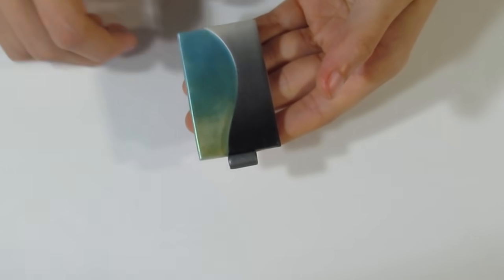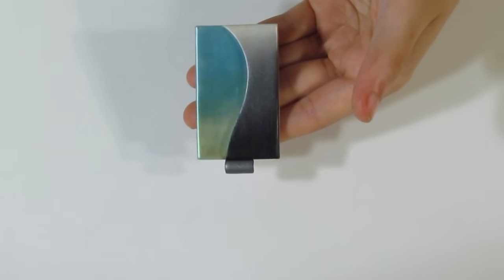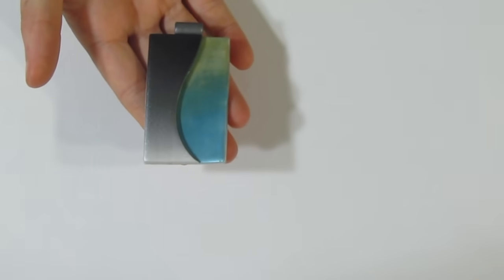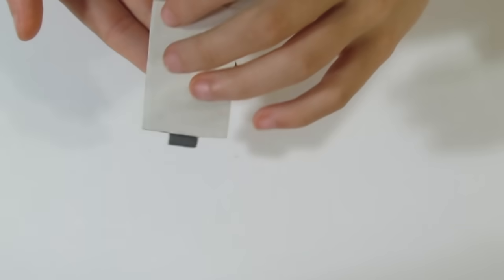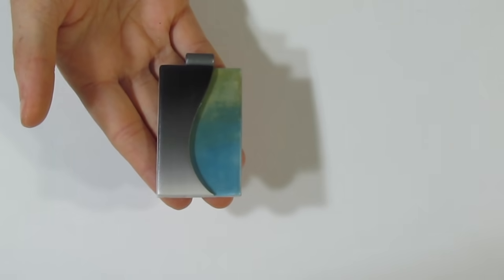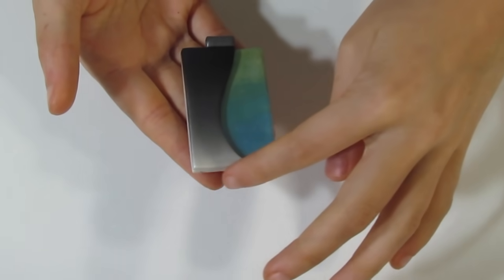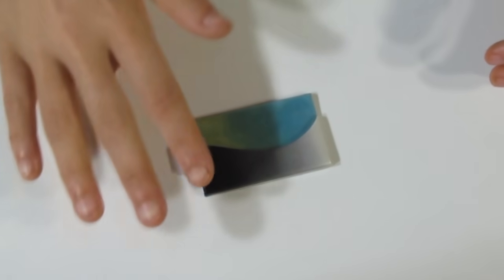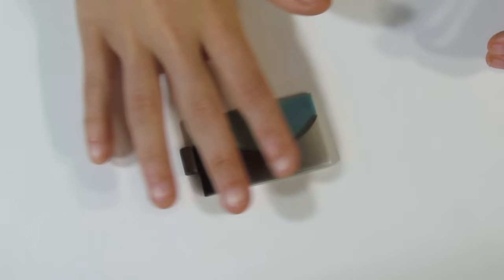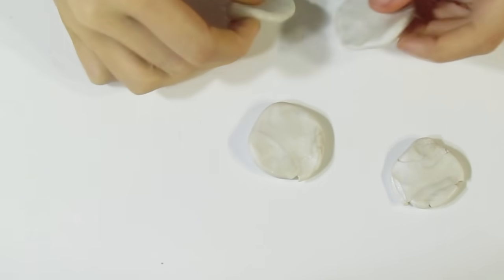I'm pretty happy with it. You'd pop this in the oven for about 40 minutes at the recommended temperature to bake. Then we'd apply a backing later after we've done that. And I'll do the same with the other bead. Once we've applied the backing and tended to the sides, I can show you what we're going to do with the PBO paint.